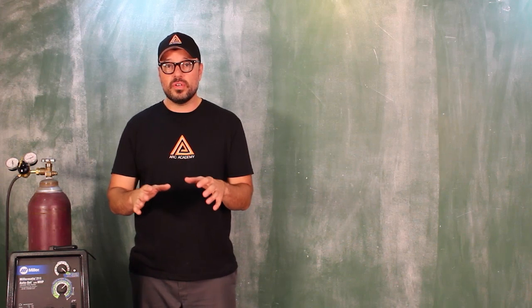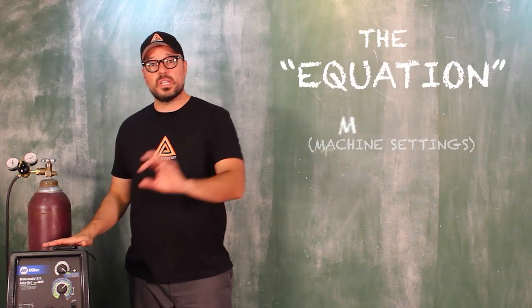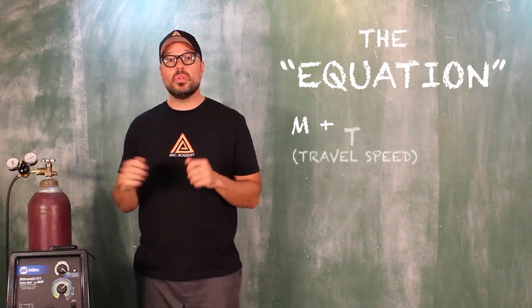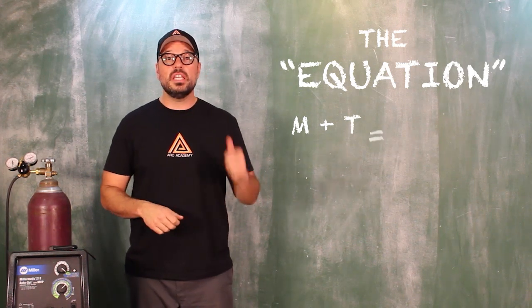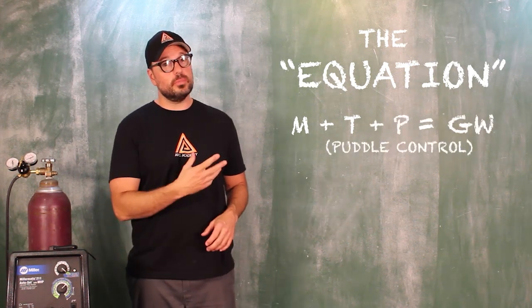So far what you have learned is an equation: the settings of the machine in accordance to the thickness of the material, plus your speed of travel through your weld zone, equals a good weld. Now we're going to add another variable to it — we are going to add arc motion.